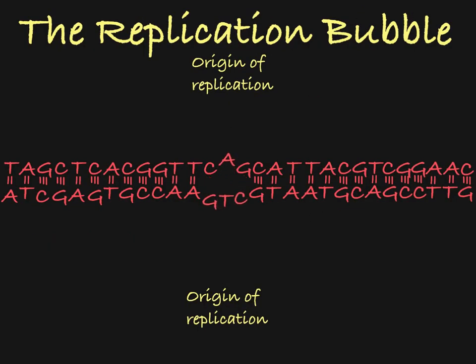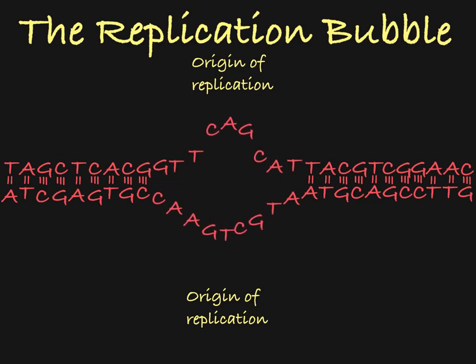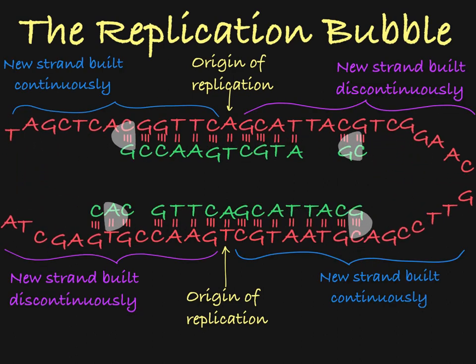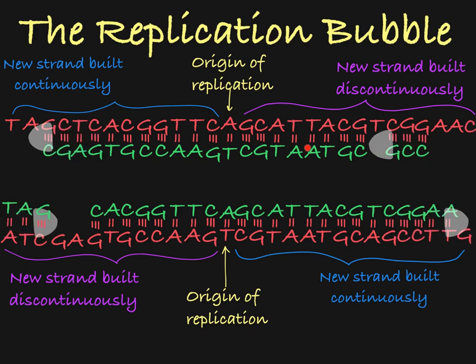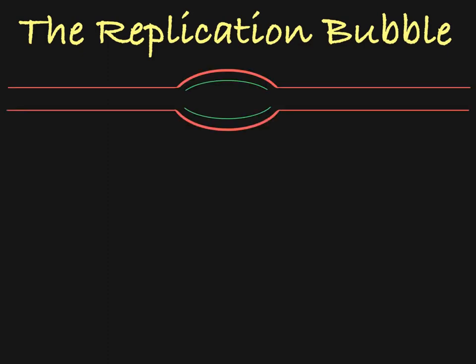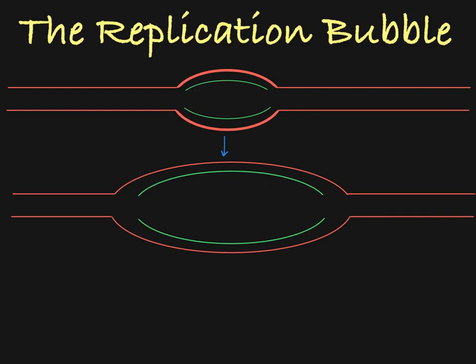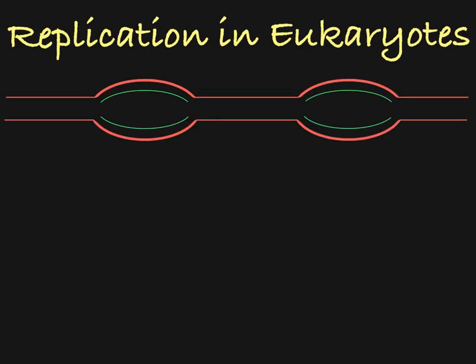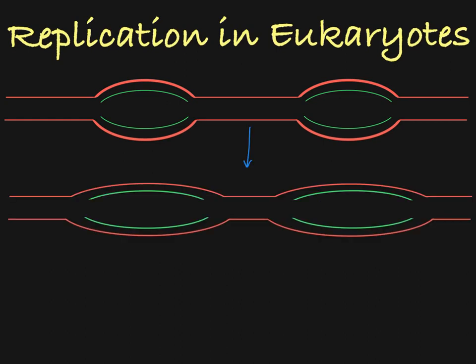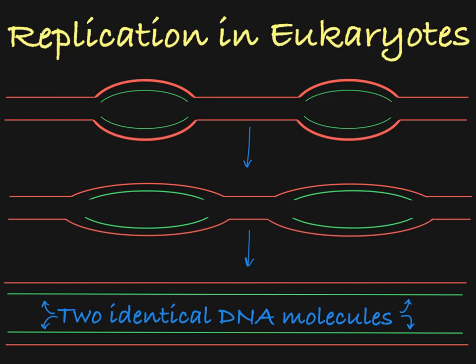So if we zoom out, we can see how replication is occurring within the whole replication bubble. The new strands are being built continuously here and here, and they are being built in that choppy, discontinuous fashion here and here. This replication bubble will just continue to get bigger and bigger until the whole DNA molecule is replicated. Now it is important to note that in eukaryotes, DNA replication occurs in many locations at once on a chromosome. So you will see many replication bubbles getting bigger and bigger until they fuse together. This makes replication much faster in the cell, as you can replicate different parts of the DNA at the same time.